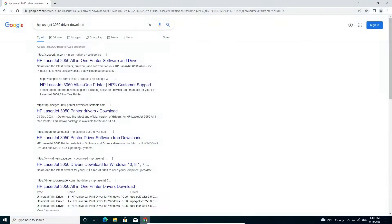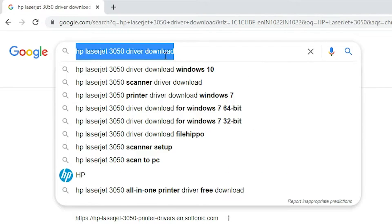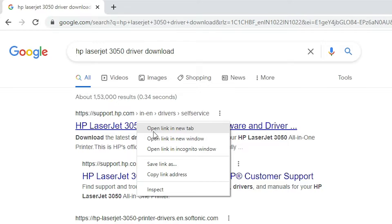First of all, go to any browser and type 'HP LaserJet 3050 driver download' and hit Enter. The first link is from support.hp.com — open that link.